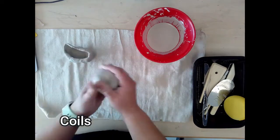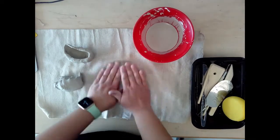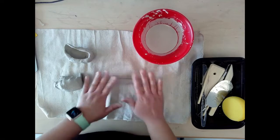A coil is when you roll a piece of clay into a rope. Using your hands and rolling back and forth you can create a coil. Coils also need to be the thickness of your thumb.